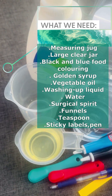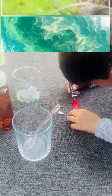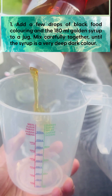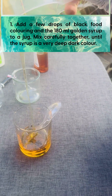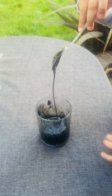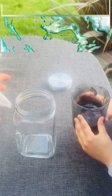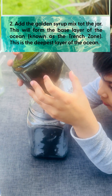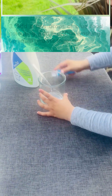First, we need to add a few drops of black food coloring and the corn syrup to the jug. Mix carefully together until the syrup is a very deep, dark color. We're done mixing — look at this! See how dark it is?